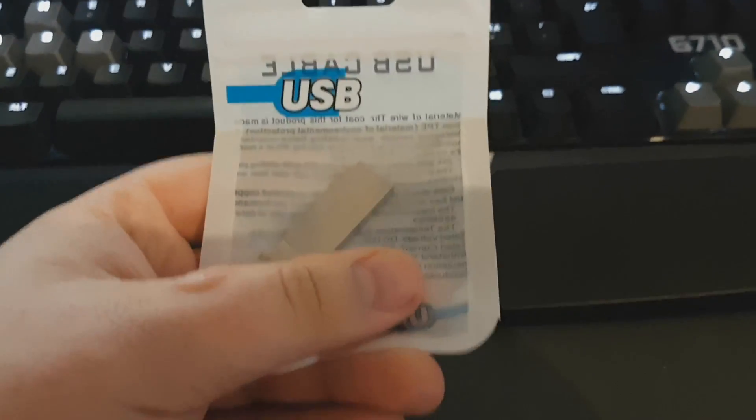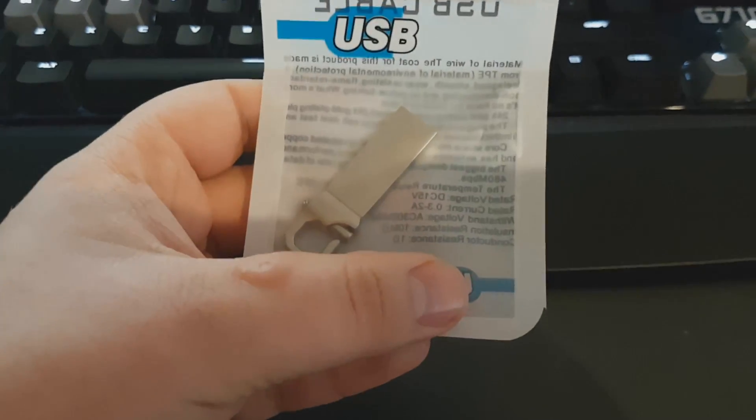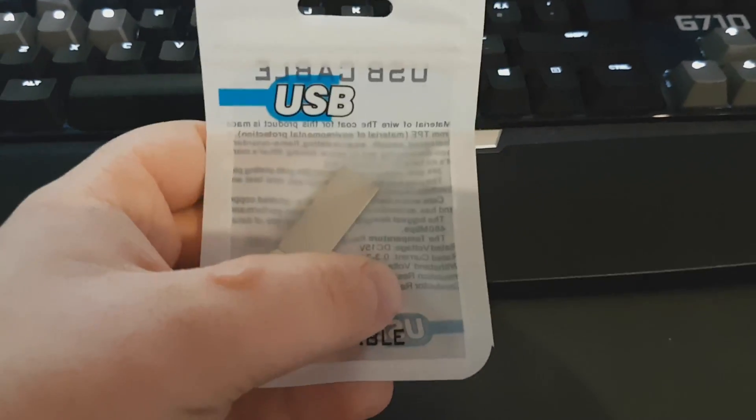My dad bought this USB pen drive and he was asking me to check it out. It purports to be 2 terabytes, but we're not so sure about that claim. So he wanted me to test it out.